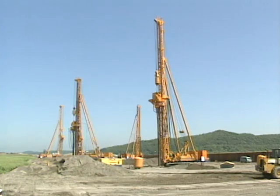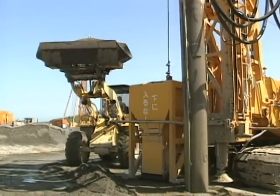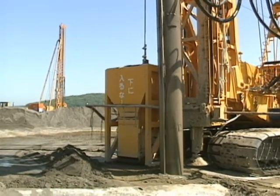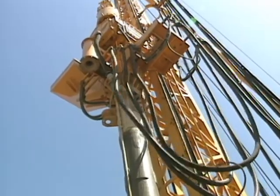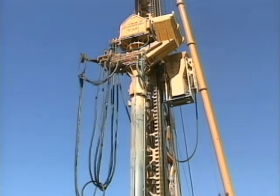The most widely used technology to counter liquefaction is the Composer method. Fudo Tetra developed this method for commercial use as a worldwide first, and has notched up many successful applications.